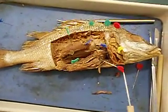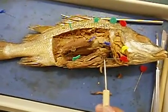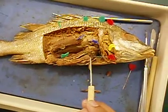Next we have the heart — actually, this pin here is the pylorexica. It's right below the stomach.